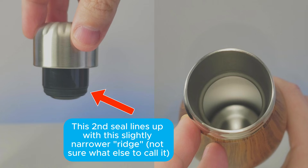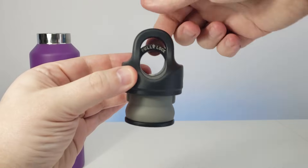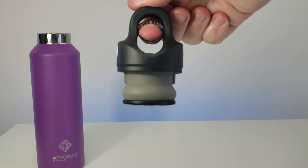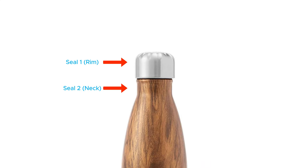With Swell's lid, this seal presses up against the part of the neck that narrows a bit more. Stanley's Classic Thermos works similarly, and Revomax has a threadless lid design that expands in the neck of the bottle. With each of these, the dual seal traps some heat and acts like an extra insulator.